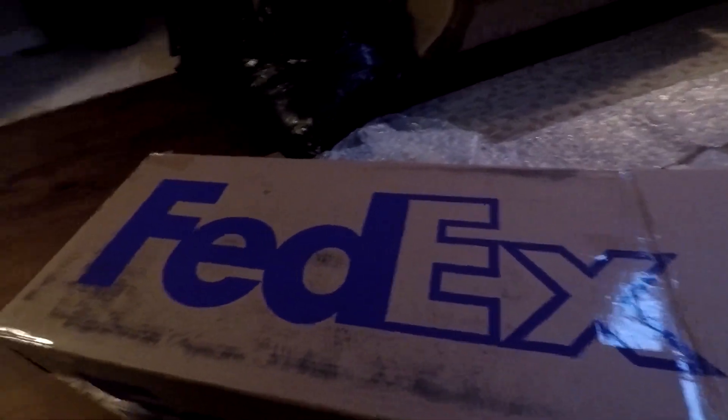This finally came in after I ordered it in March. It's a pretty big box but that's it — let's unwrap it. It's a carbon fiber diffuser for the Z!